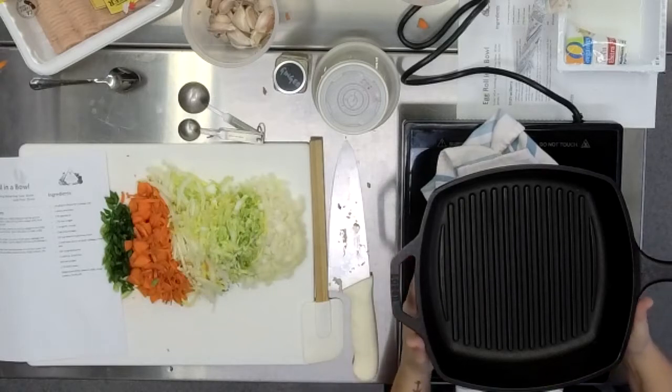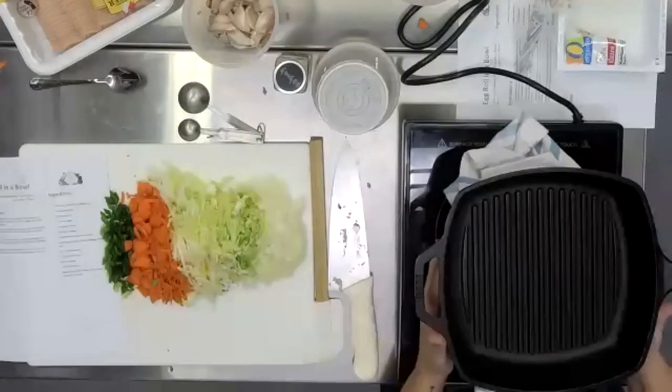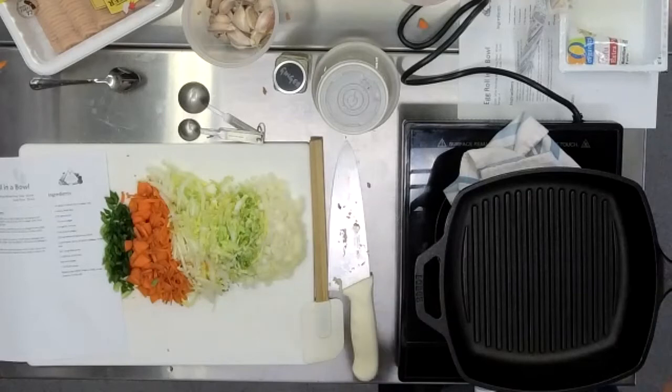It presses out a lot of the sliminess because the excess water has absorbed into the towel. You do this for 10 minutes, you do this for an hour — it will help either way. So if you're ever working with tofu, try to remember to make yourself a funny tofu plate sandwich and just set it aside while you get a couple of things done. Then it's ready to go, and it will make a huge difference in the final outcome of your dish.